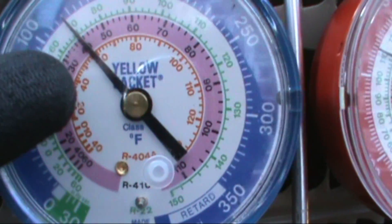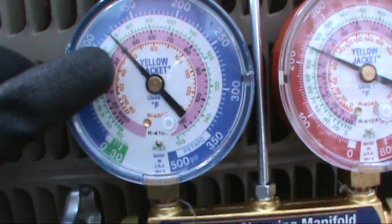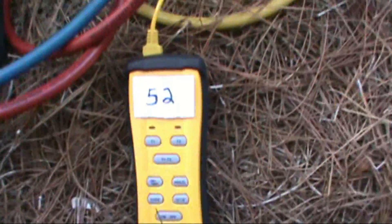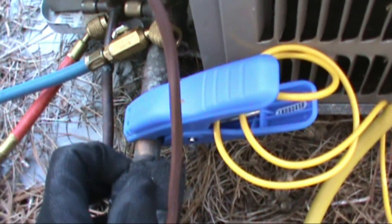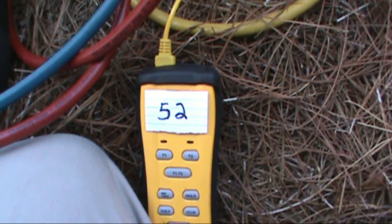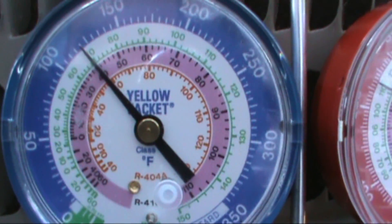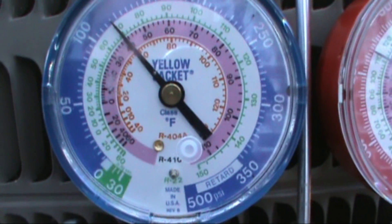My pressure reads 120 PSI and my saturation is 40 degrees. That means the refrigerant is coming out of the liquid line, hitting that piston up in the indoor air handler, and boiling at 40 degrees — that's my saturation. Then I get my line temp using my temperature coupling on the low side, the suction side. My line temp is 52 and my saturation is 40. All you do is take 52 and subtract 40 — that gives you a 12 degree superheat.